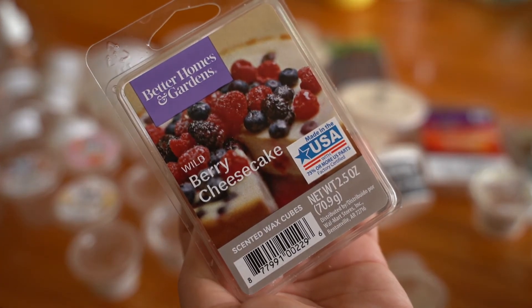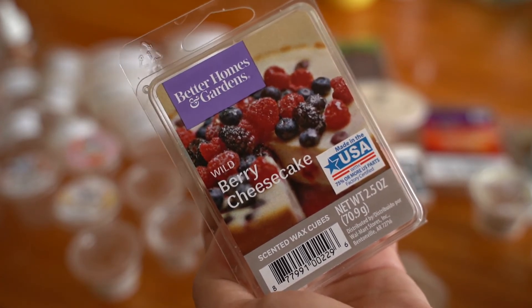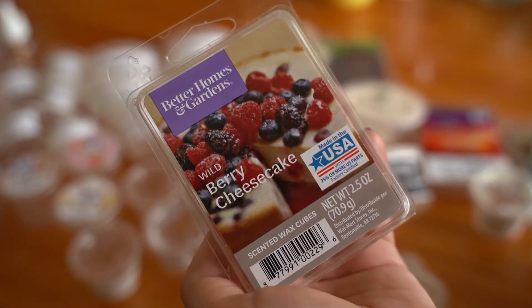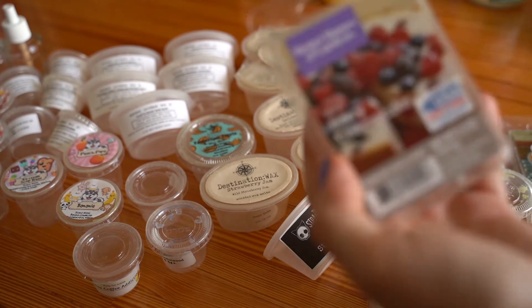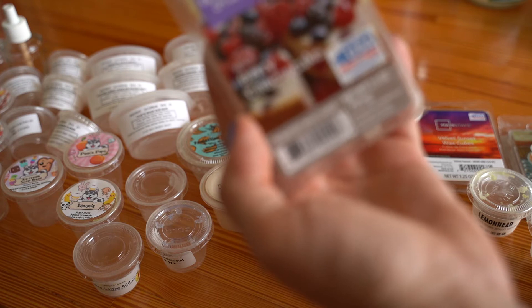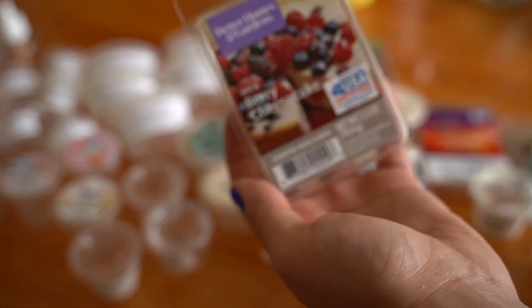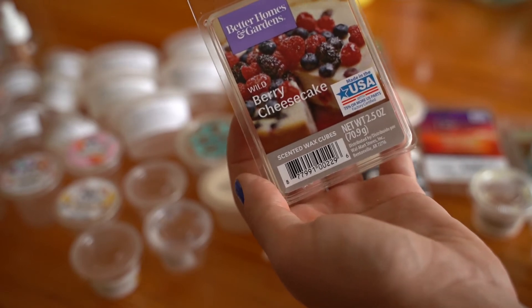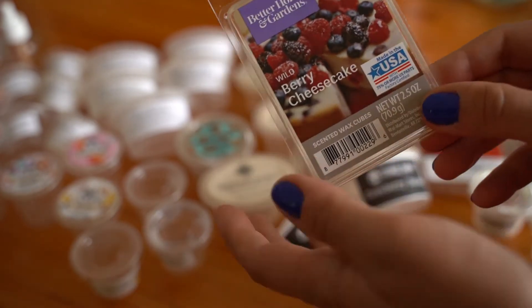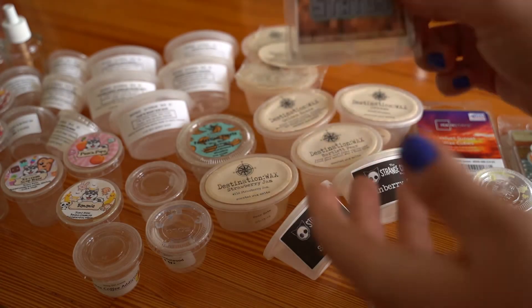Wild Berry Cheesecake from Better Homes and Gardens was probably another eight or nine out of 10 in performance. Very delicious, super fruity — raspberries, blueberries, blackberries on a cheesecake. It's authentic and delicious. A hundred percent would repurchase this one. Really loved both of those.